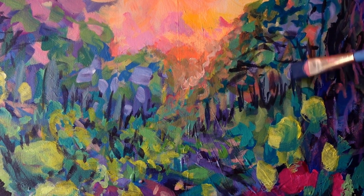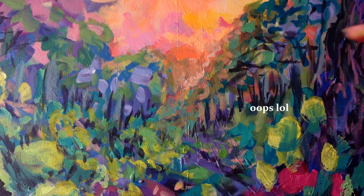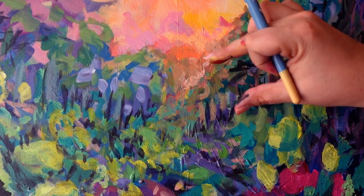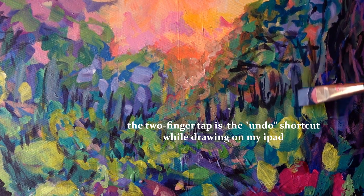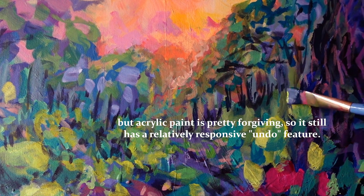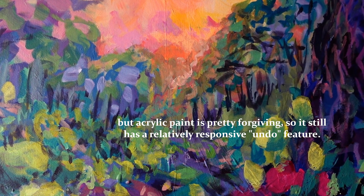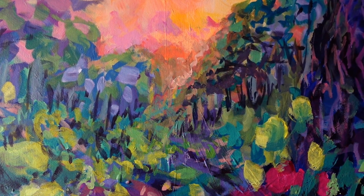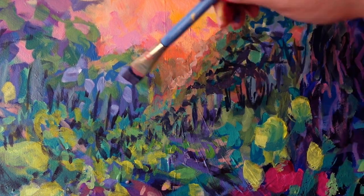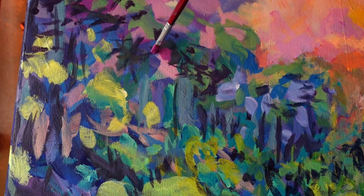Sometimes continuing to work causes more problems. Sometimes you're going along and realize you've made a mistake. This can feel overwhelming if you're thinking there's no coming back from this — but take a deep breath, because chances are you can still make something amazing. Resolving visual problems is a tricky thing, and it plays a close game against overworking.